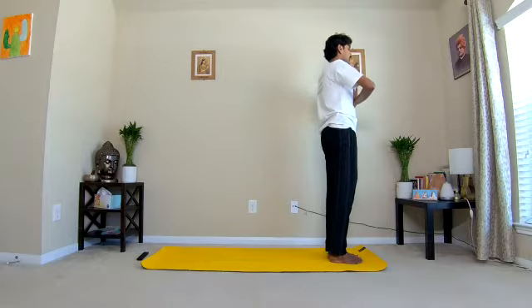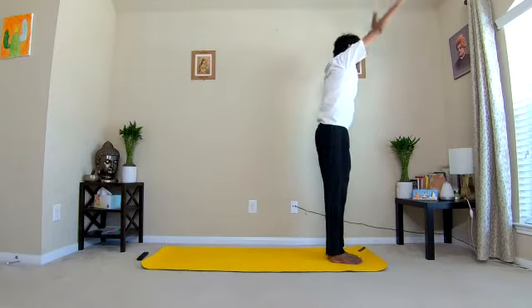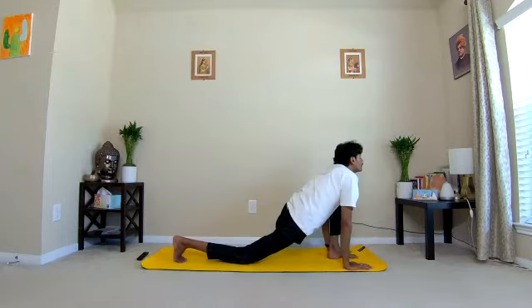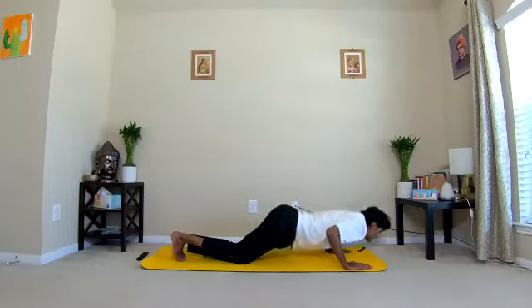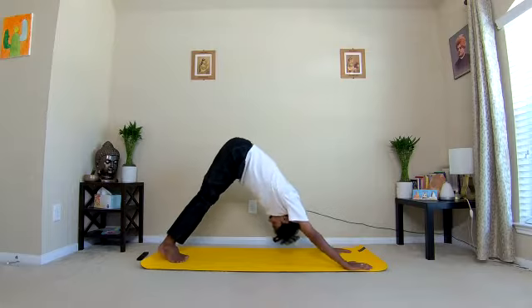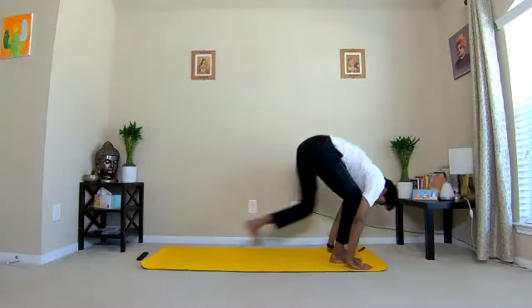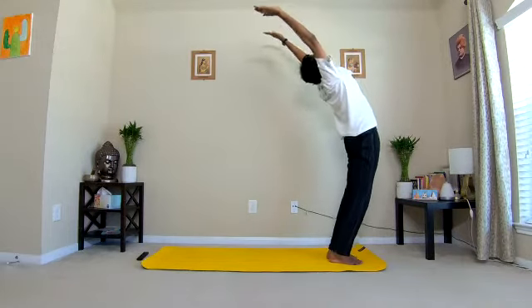Fifth round — Om Tagaya Namaha. One inhale, two exhale, three inhale right leg front, four exhale left leg back, inhale and exhale — Ashtanga Namaskarasana, inhale Cobra Pose, exhale, Adho Mukha Svanasana Parvatasana. Eight, inhale right leg between the hands. Nine, exhale left leg. Ten, inhale. Exhale. Three more rounds.